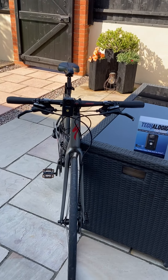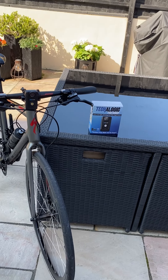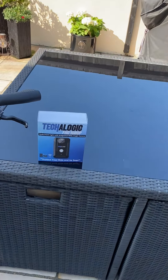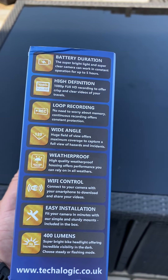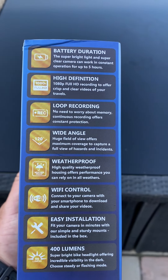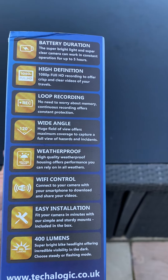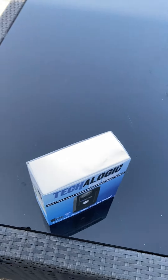Welcome to Tecologic. I just wanted to give you a quick overview of our brand new Tecologic CF-1, which is a fitted cycle camera with an integrated light — literally only received these in yesterday. Quick summary: battery duration somewhere between four and six hours, high-definition 1080 recording, 120-degree angle, weatherproof, Wi-Fi app control, pretty straightforward installation, and a 400-lumen front light.